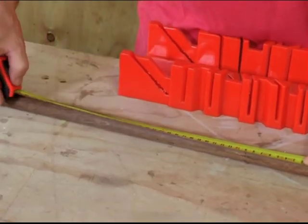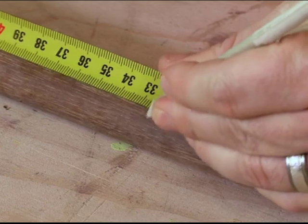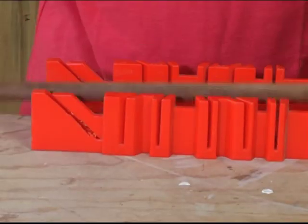What we're going to do first is measure out 325 millimeters on the dial stick, and I'm going to cut four pieces. I've got my measurement, I'm going to put this into my miter box, clamp it down, and we're going to start cutting.